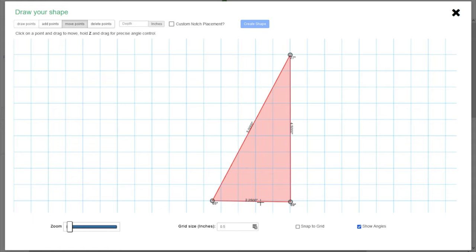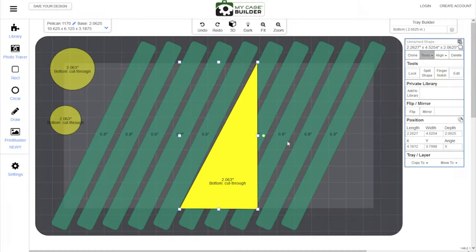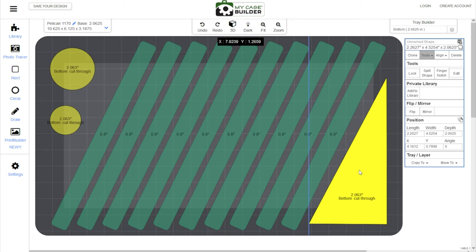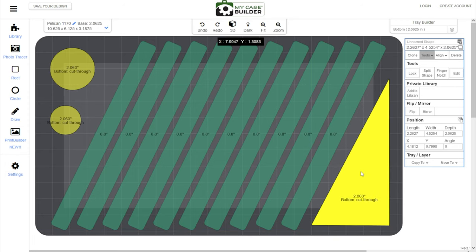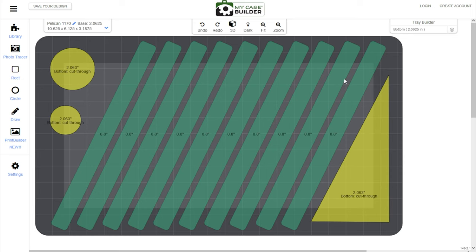Now go to the move point section — I can see this angle is at 89 and this one is at 65. Click on this point, hit Z, and you get a little better control over the angle. Now it's at exactly 90 degrees. Then go to the depth, set it to 3, hit 'create shape,' and it'll ask if you want to cut through the foam — say yes. Now take the shape, put it over here, and would you look at that — it kind of fits right into our whole design. Center it visually in this area. You could play with the size of the shape, but essentially this is just a large cutout for you to put literally whatever you want in. I didn't perfectly match the angle, so you could go back and fine-tune it. But this is the basics of how My Case Builder works.